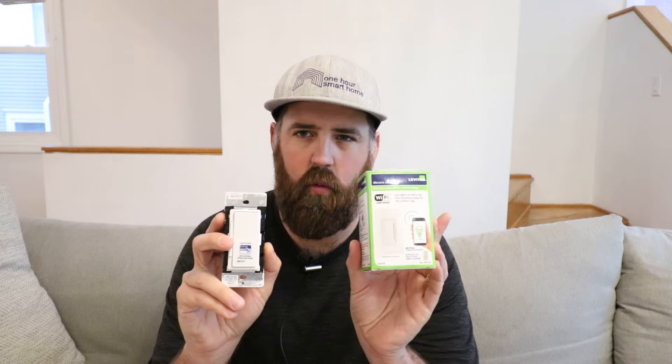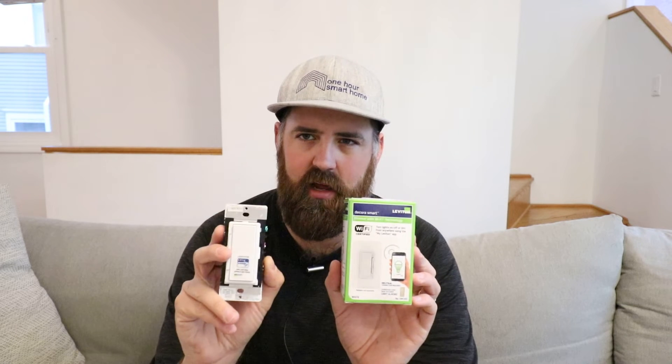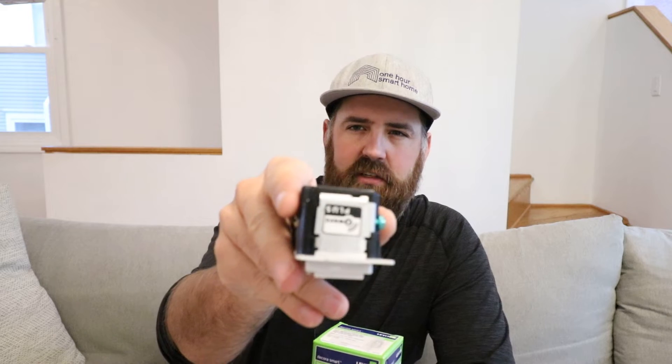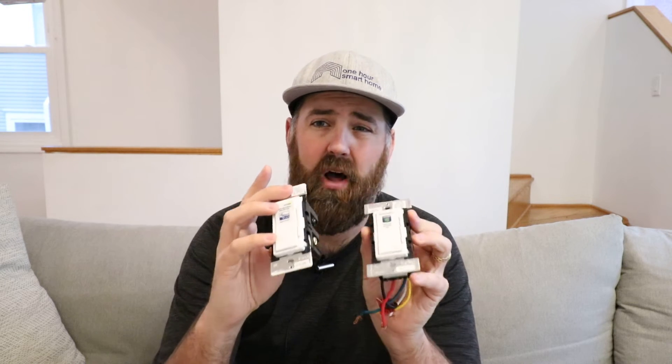Hi, I'm James with TheOneHourSmartHome.com and today we're going to talk about Z-Wave switches versus Wi-Fi switches. I've got a Wi-Fi smart home switch in my left hand and a Z-Wave smart switch in my right hand. They look almost identical - the only thing that really tells them apart is the Wi-Fi logo designation on one and the Z-Wave label on the other. But how they work is very different.